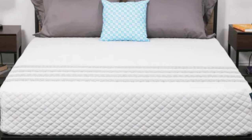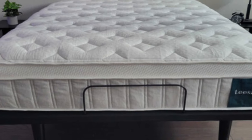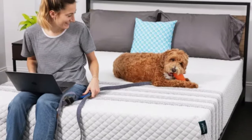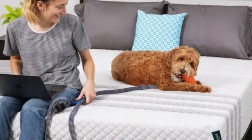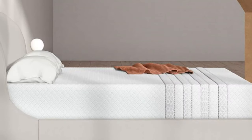Lisa ships the mattress free to all 50 states. You'll receive 100 nights to try out the mattress at home, during which you may return the bed for a refund. Beyond the trial, the mattress is backed by a 10-year warranty.